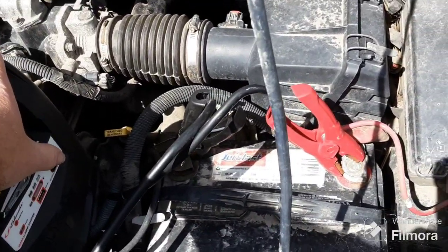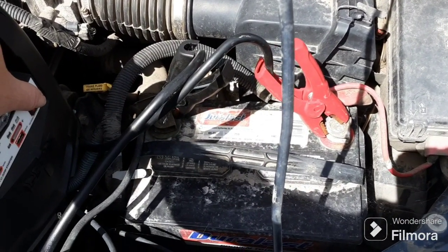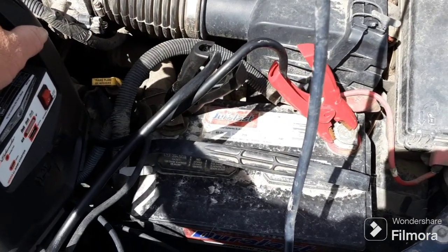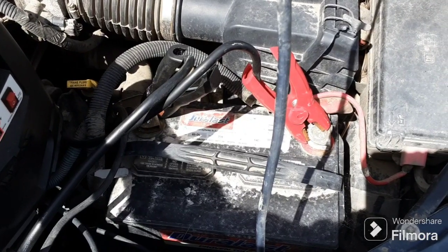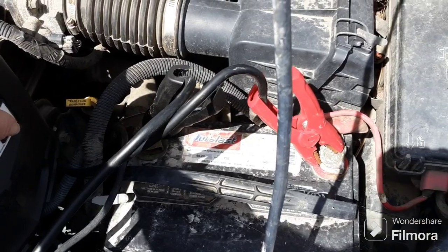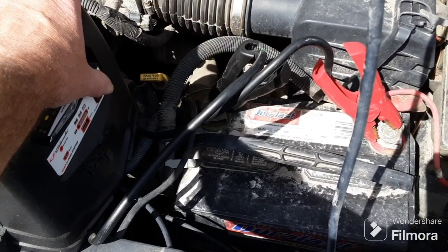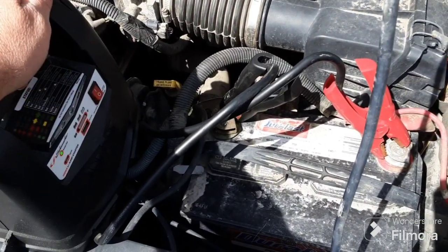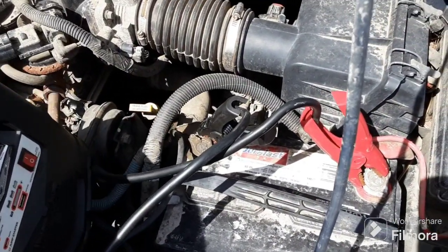With old batteries you usually don't have problems with these. The issues come when you're jumping from another vehicle — if there's a short or something that can cause problems. But with this one, once you get it hooked up you can just step back a foot, put your finger on the switch and click it. There we go — the box itself clicks when it's on.